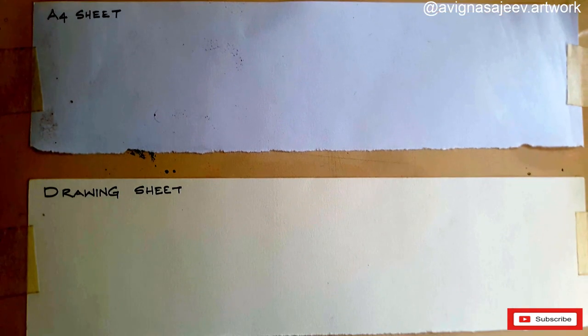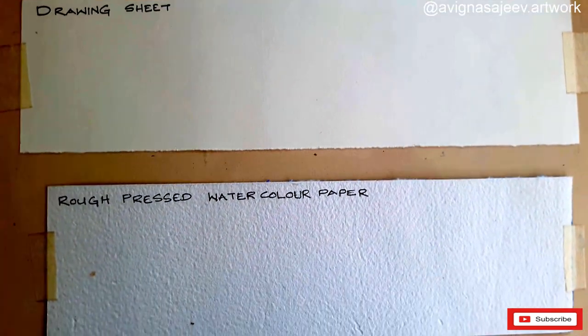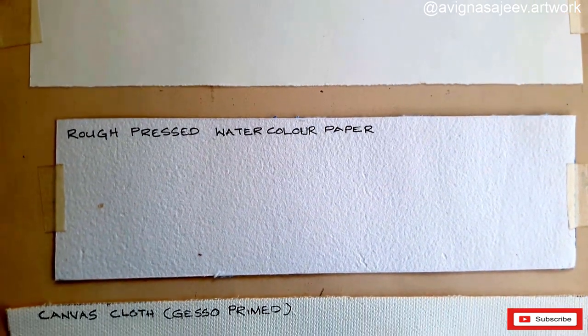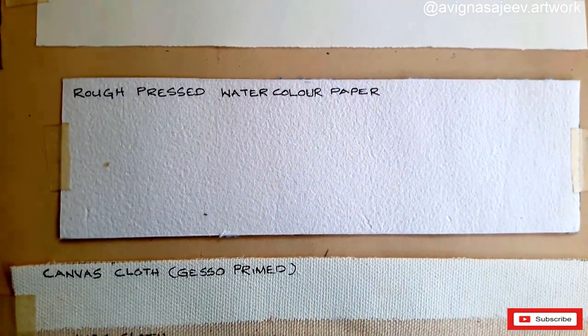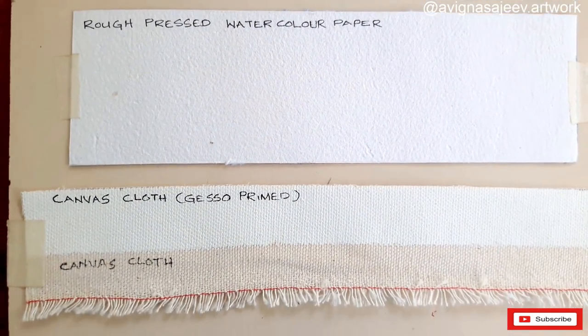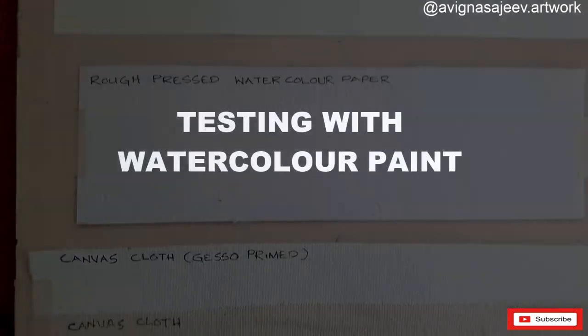We have 5 more considerations: 1. A4 sheet. 2. Drawing sheet. 3. Rough pressed paper. 4. Canvas cloth. 5. Gesso Primed Canvas White. 6. A little cream color. 7. Pink. 8. Canvas cloth, or how to respond.